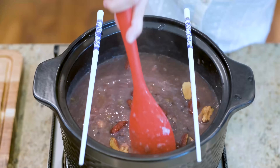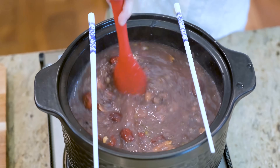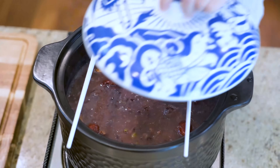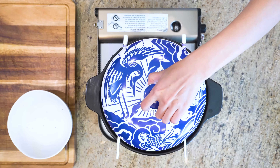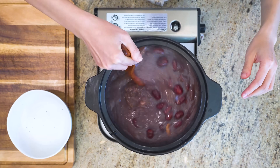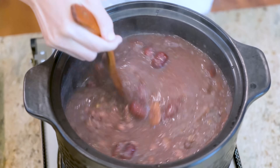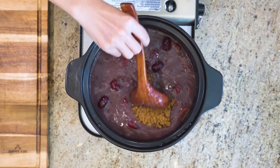Also, this is the point to check the consistency of your porridge. If it is too thick, you can add some water. If it is too thin, you may want to cook it a little longer to reduce the liquid. It is done — let's take a look. The porridge should have a brown or purple color and a thick creamy texture. Just add some sugar or honey to taste — I am using brown sugar. Stir to dissolve.